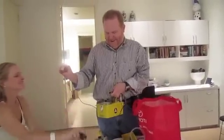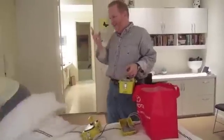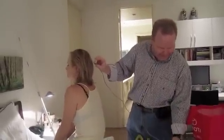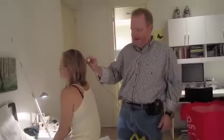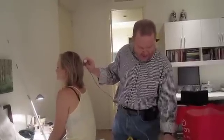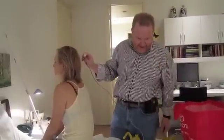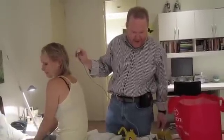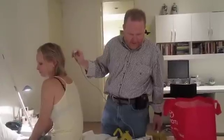What if we measure the back of the head? They said radiation doesn't come through the gold in the back. Now we're measuring the back of the head — they are right, there's standard background there. There's a little bit, but way less than the front.